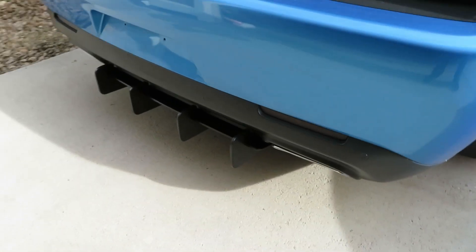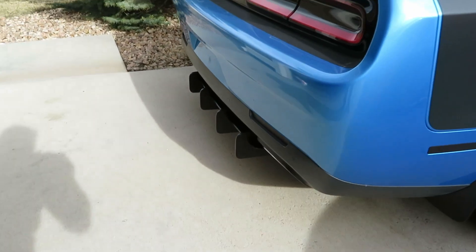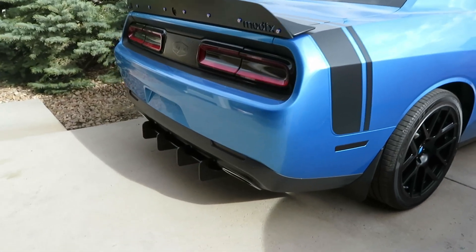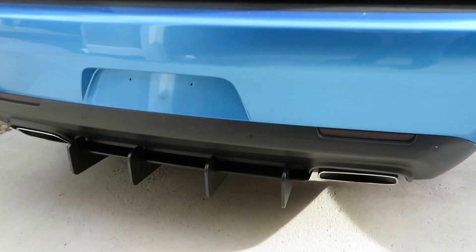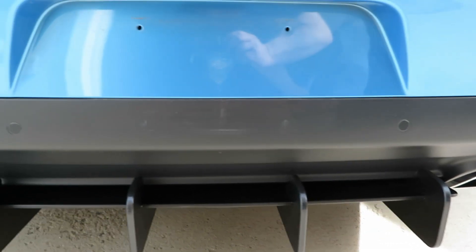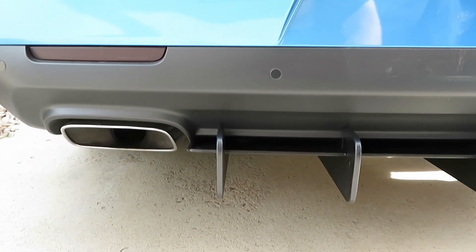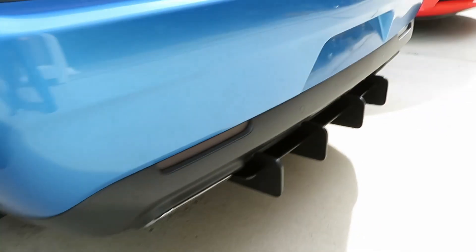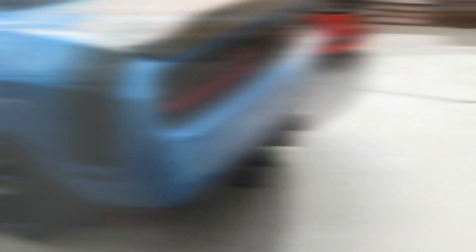This thing looks super sharp from the side. Getting it off the ramps to show it outside — it looks absolutely awesome in the light. I am super happy with it. It makes the tail end look extremely mean, and it's very flush — almost looks like the car came with it. It doesn't look like an add-on at all.